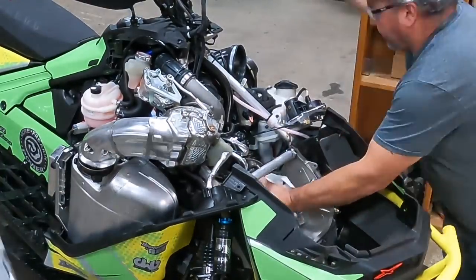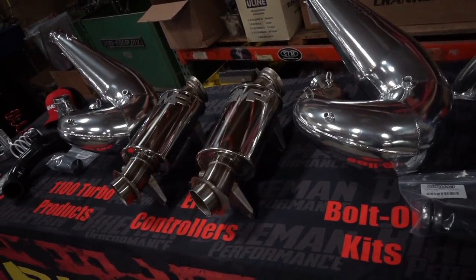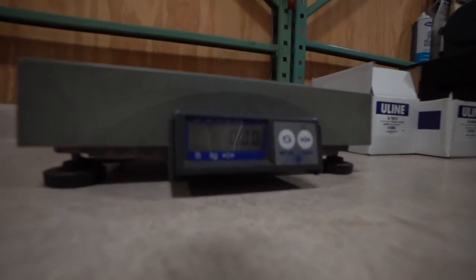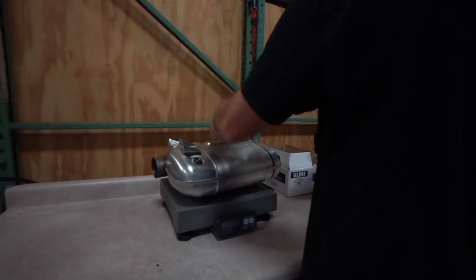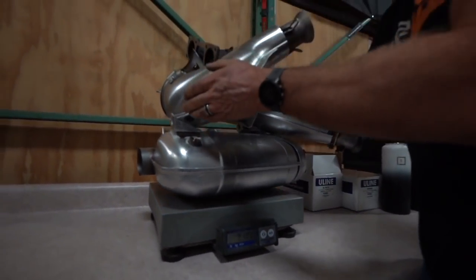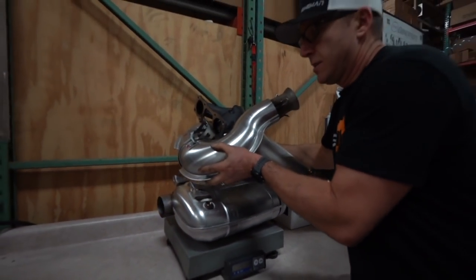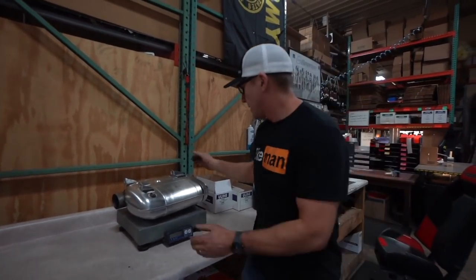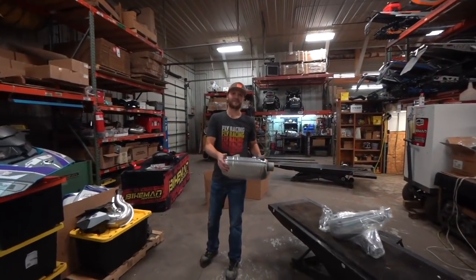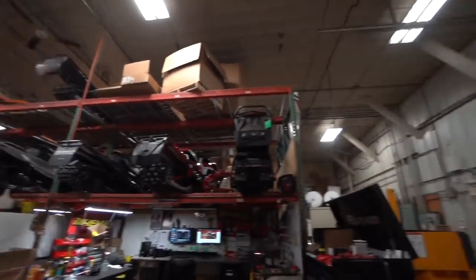We are going to weigh the stock exhaust components compared to the Bikeman exhaust components — this should be really cool to see. We've got the zeroed-out scale, the muffler pipe, the Y-pipe — making a tower of junk parts here. We're at 31 on the button. Now, what's your guess on the new setup? I bet it's around 15 pounds. I'm going to go 18 and a half.